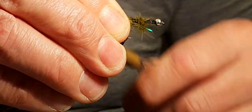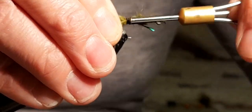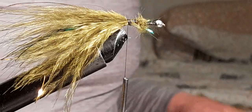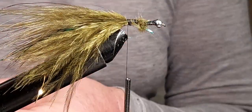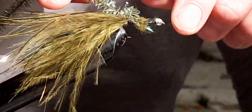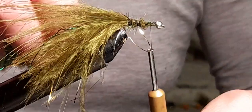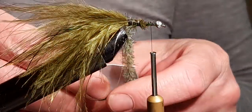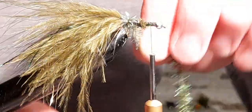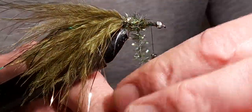Now I'm going to wind the thread back down towards the bend of the hook — this is just to tidy everything up. Now I'm going to add some green fritz. This is what this is called: a black and green fritz Long Lure. I'm going to wind that up nearly to the hook and then take it up the body, touch and turn, to build the body of the fly.